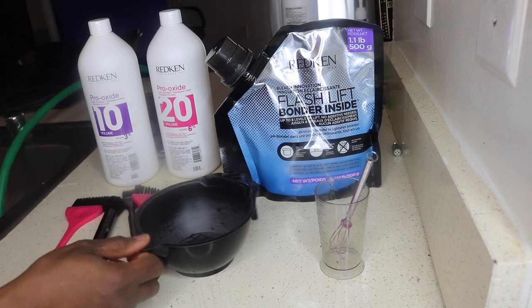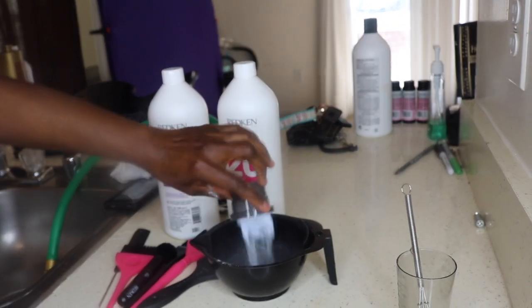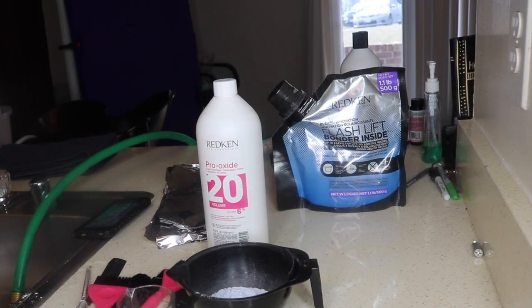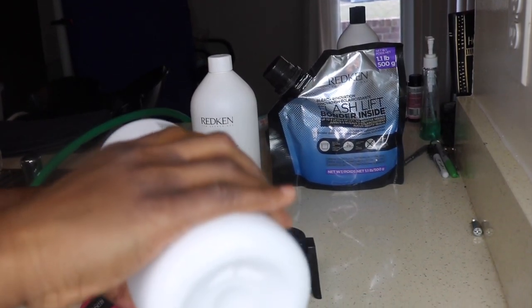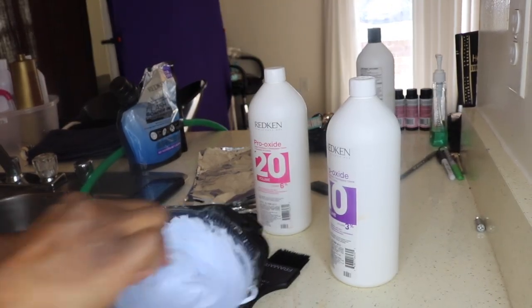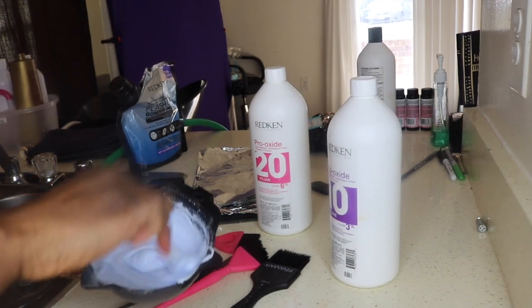The top measurement on the cup is 30 grams, so I used two scoops which is about 60 grams, and I should have used about 30 grams of developer. But I ended up using a little more developer, so my mixture got too runny. I had to add a bit more bleach to thicken it up — even still, the consistency is a little runny, but I'm going to leave it as is and not add too much more bleach.